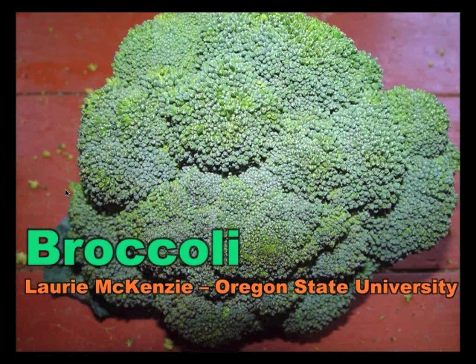My name is Laurie McKenzie. I am a graduate student at Oregon State University and I work with Jim Myers. I'm one of those grad students funded by the NOVA Project, learning how to be a plant breeder. I actually came to the project already knowing a little bit about plant breeding because I had the good fortune to work with Frank Morton of Wild Garden Seeds for five years before I went back to school. That was where I really learned the art of plant breeding, and now I'm trying to learn a little more of the science.